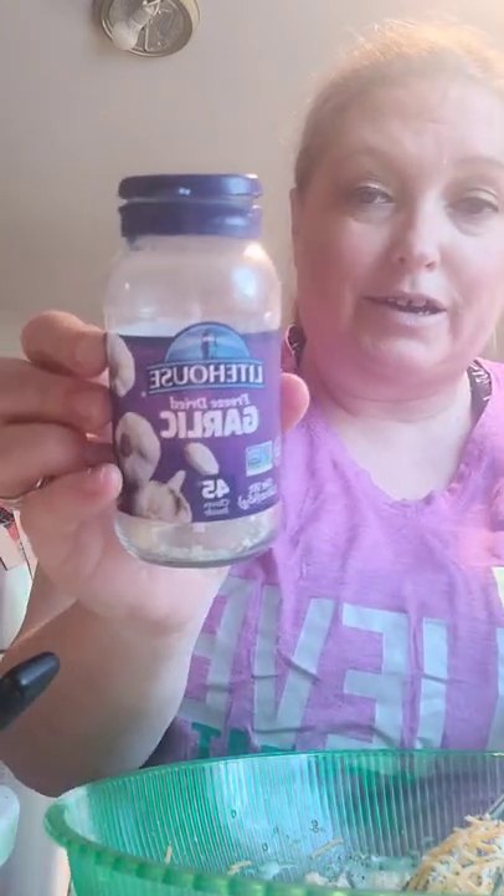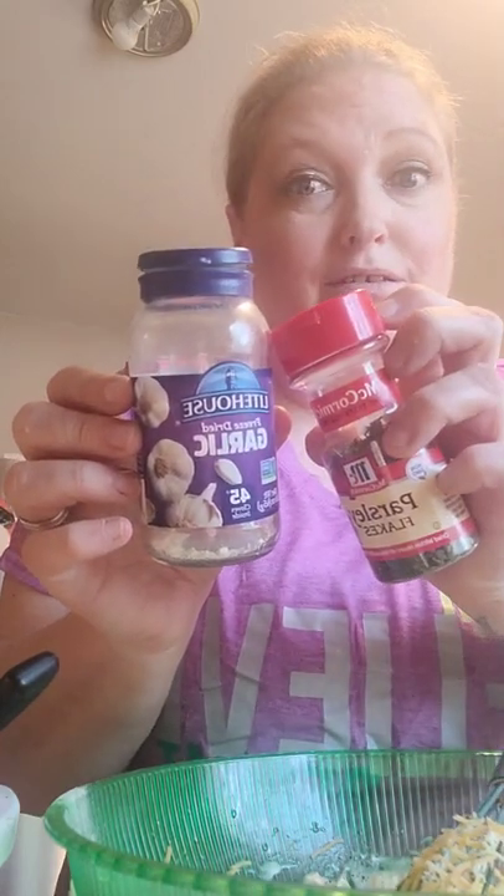Here's the parsley. I usually buy this other brand from the produce department. This one has garlic, but I usually buy this one — the best spices to get. McCormick's is good too, so I use both. Put a little parsley in here — parsley makes it pretty, that's what I always think.